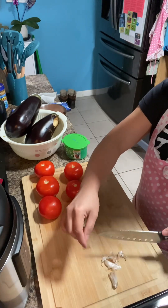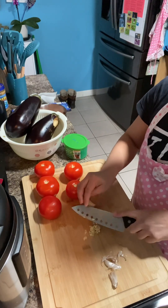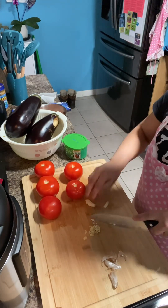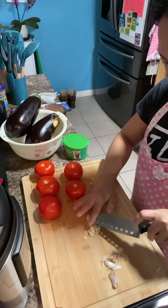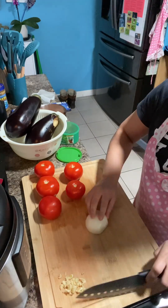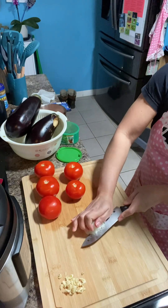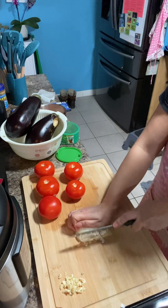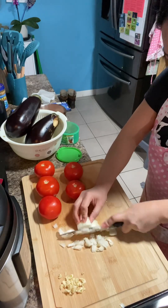After skin down, we're gonna slice it into small slices, or just mince them or chop them, however you like it. Followed by the half onion — chop it in small pieces.